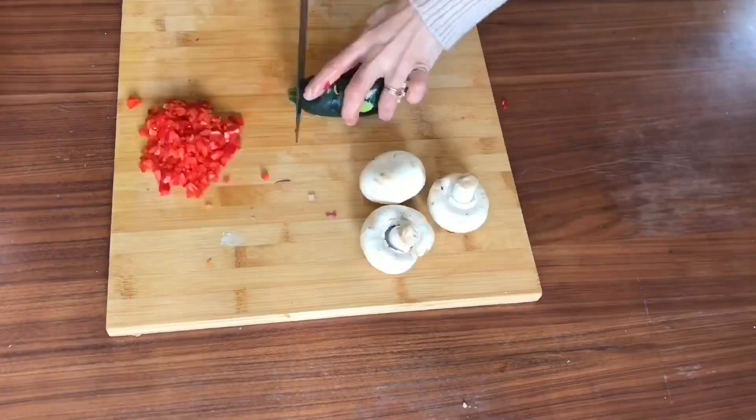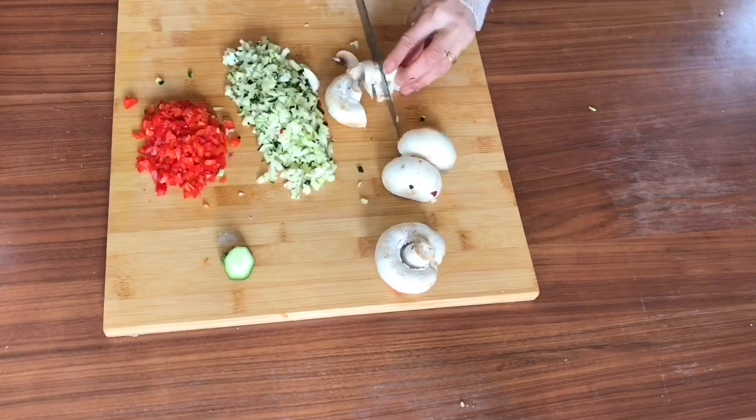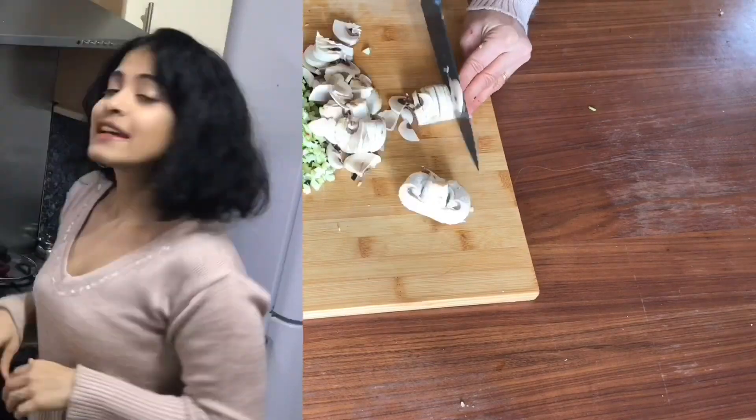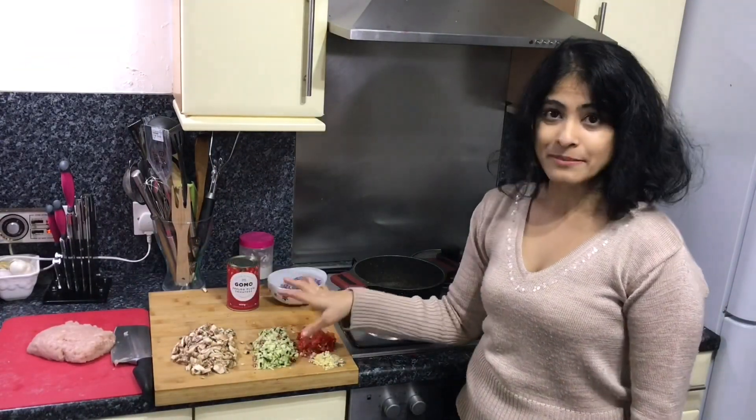You can check out the description below for the exact amount of ingredients used for this recipe. Similarly, I'm also going to mince my garlic, onion, peppers, zucchini and chop my mushrooms. So we've got our chicken minced and we've got our vegetables minced and chopped.